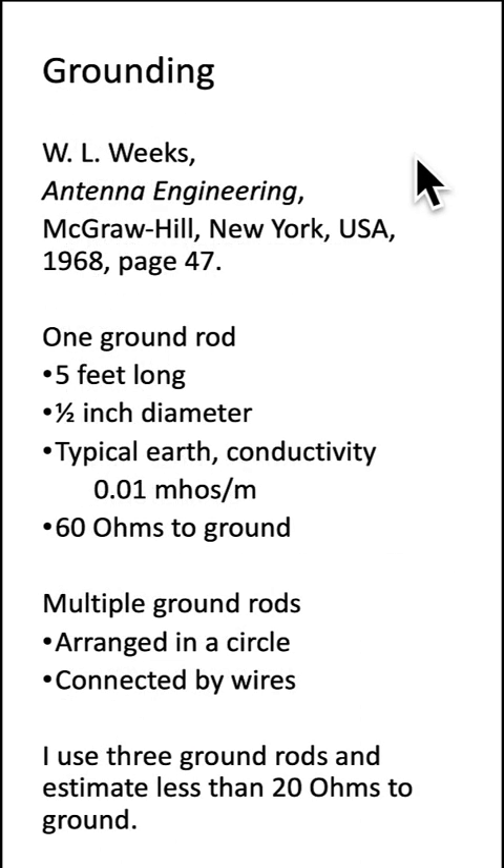In the book by Weeks, he talks about how one ground rod — five feet long, half-inch diameter — in typical earth with a conductivity of 0.01 mhos per meter has a resistance to ground of 60 ohms, a discouragingly high number, he wrote.